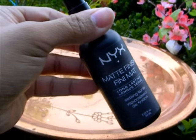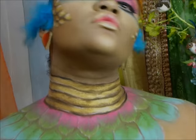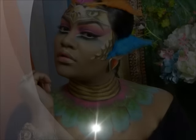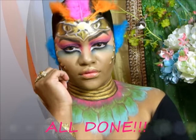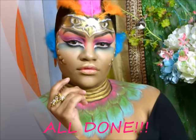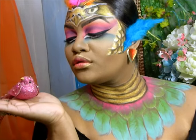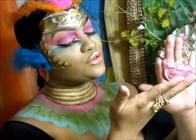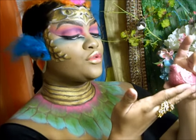I'm going to go ahead and set our work in with NYX setting spray again, and our look is all completed! I hope you guys enjoyed this tutorial — I had a whole lot of fun doing it. NYX Cosmetics, here I come! Hopefully you guys pick me. Thank you so much for watching. Please like, subscribe, and I'll see you guys later. Ciao!